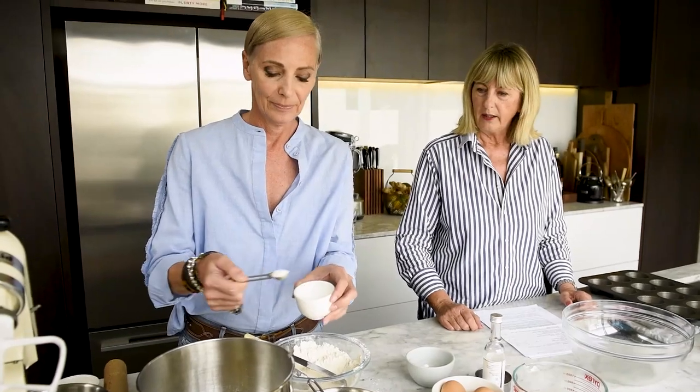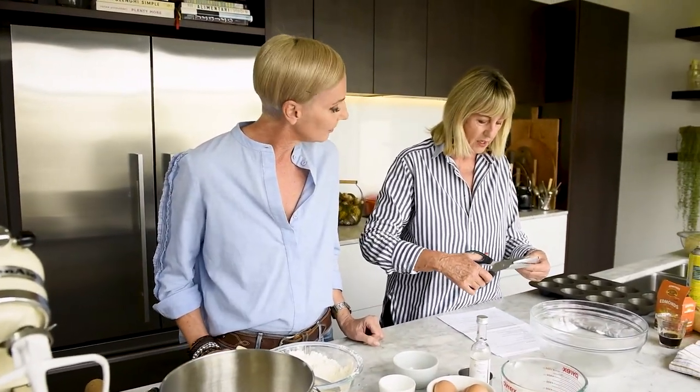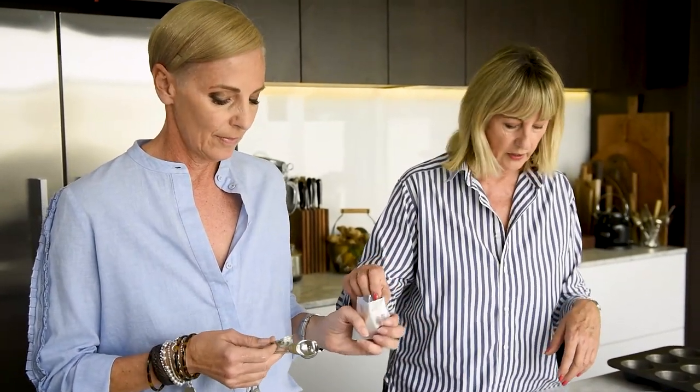Cardamom is one of those really beautiful aromatic spices, but one you mustn't overdo — it's a bit like cloves. Too many cloves in a Christmas cake and it's really medicinal. And then we're going to use instant dried yeast. I always buy it in these little sachets because I think they stay a lot fresher than the screw-top jars.